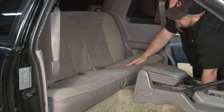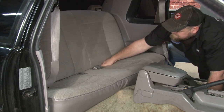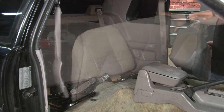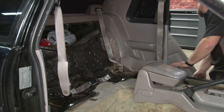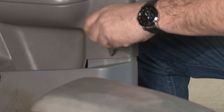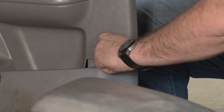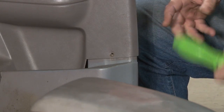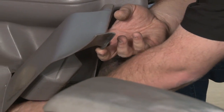Now we're going to remove the back seat. Stick your hand between the two cushions, get a grip on the bottom, and simply pull up and out. To make it easier to remove the carpet, remove the bottom screw from the trim panel — that'll separate the two. The other side is riveted so there's no reason to mess with that. That gives you more room to get underneath the carpet and pull it out.